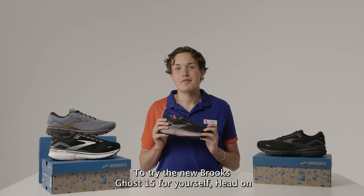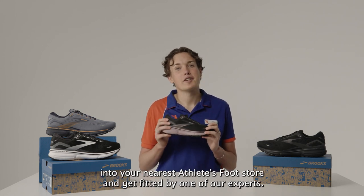To try the new Brooks Ghost 15 for yourself, head on into your nearest Athlete's Foot store and get fitted by one of our experts.